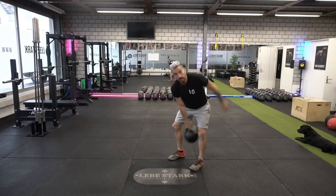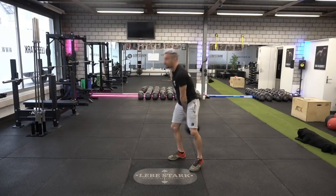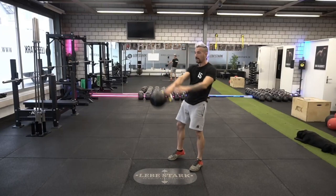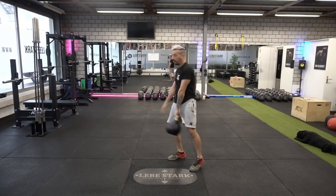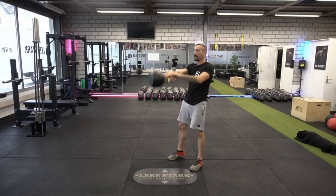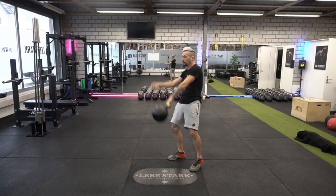You want to remedy this by using your hips — we call this the arm-body connection. Watch as the kettlebell drops: I keep my arms loose and I want to reconnect my arm to my body as soon as possible. I want to keep that connection as long as possible.